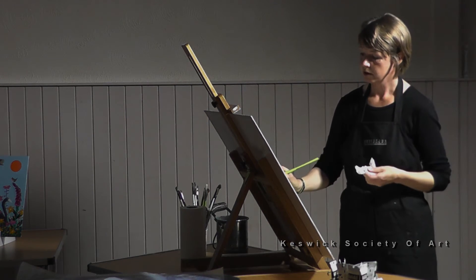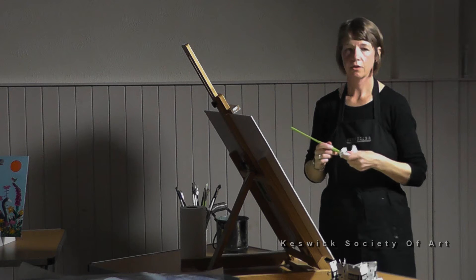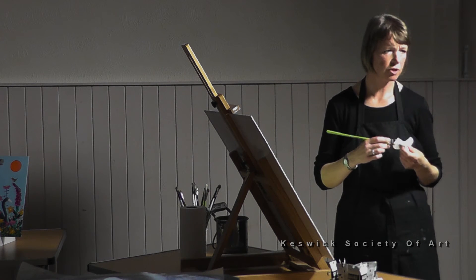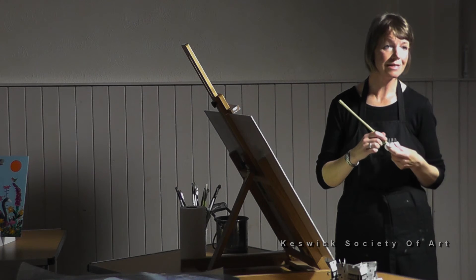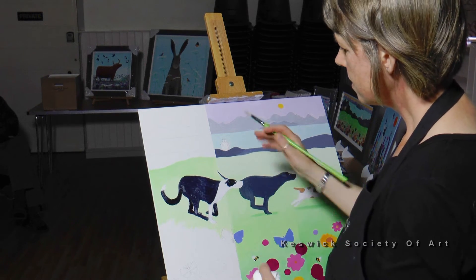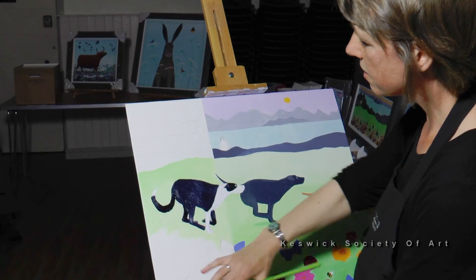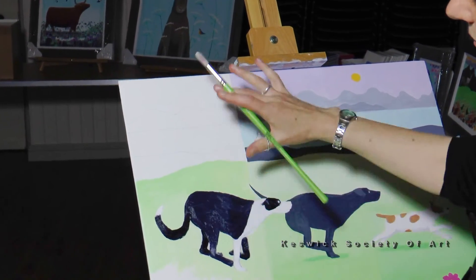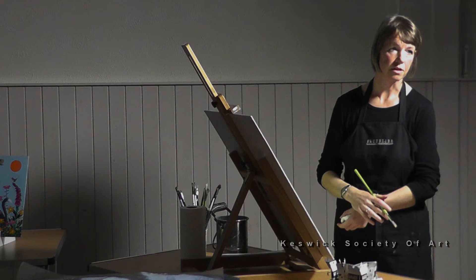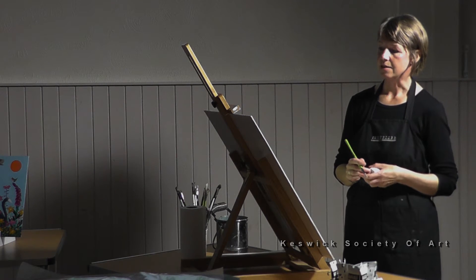One other thing I've used recently — Liquitex have brought out some acrylic inks which are permanent and they're quite good for adding detail. So you can see what I've started to do here on the first third: I've just sketched it out and filled in a base layer. That's how I would start with the whole painting.